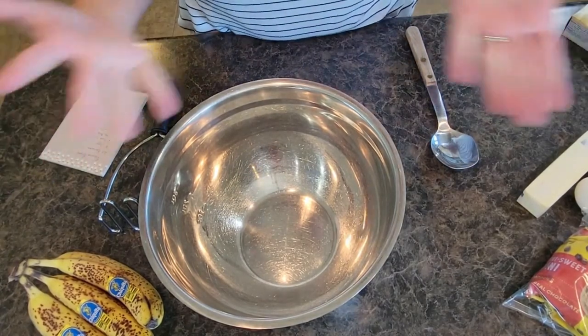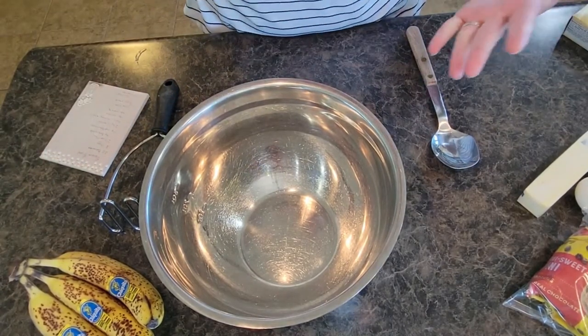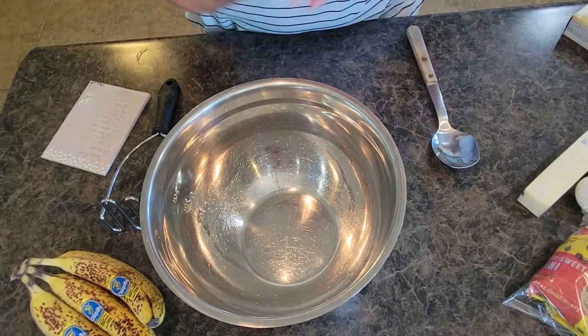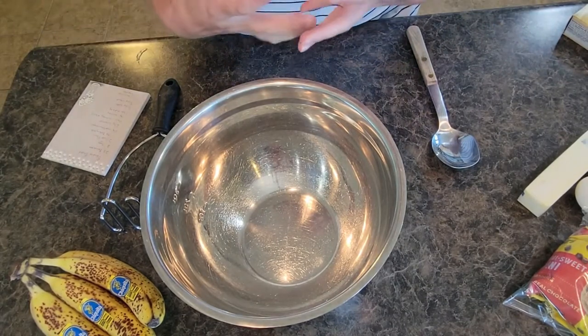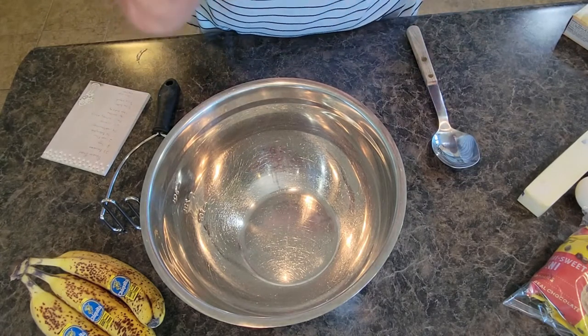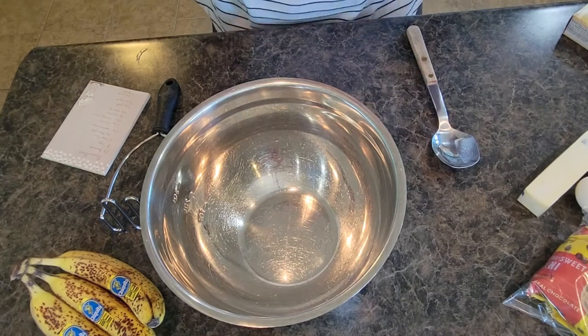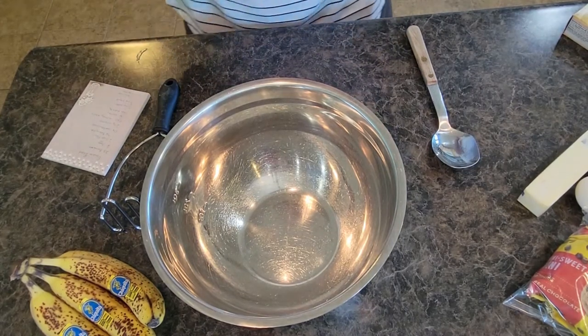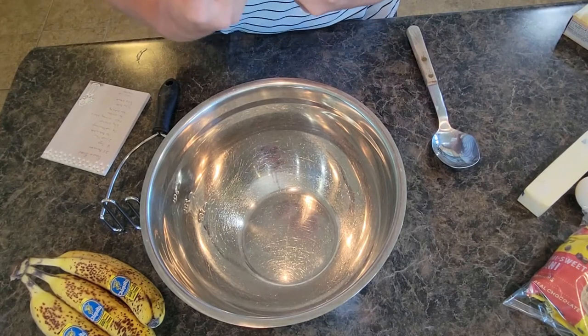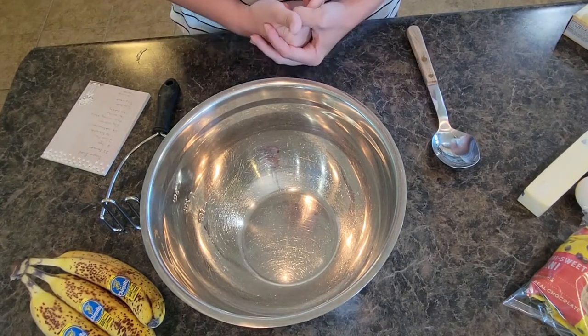Welcome back to In the Kitchen with Grace. Today I am making one of my favorite bread recipes — cherry chocolate chip banana bread. This is definitely one of my son's favorite recipes for me to make, and it's super simple, super easy. It's very moist, delicious bread, perfect for breakfast or taking along with your lunch. It's great for gatherings, taking it to church.